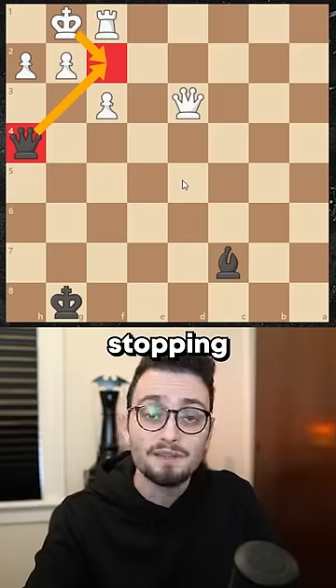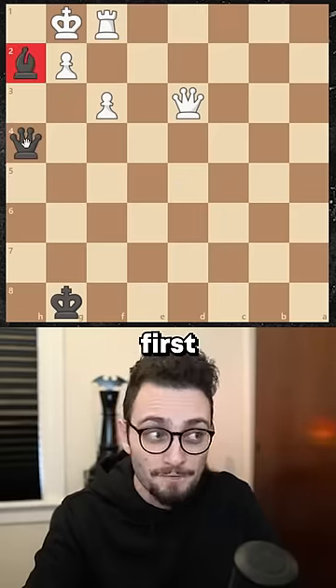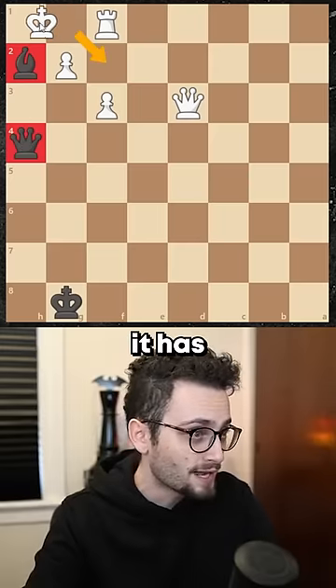The queen is the one stopping the king from escaping right now. But if you take with the bishop first, the king cannot go here — it has to go here.